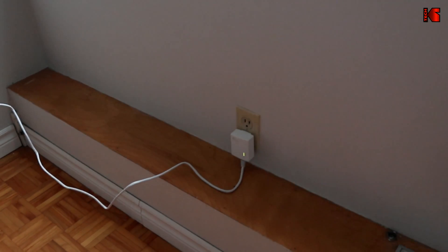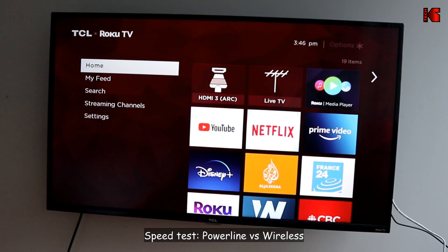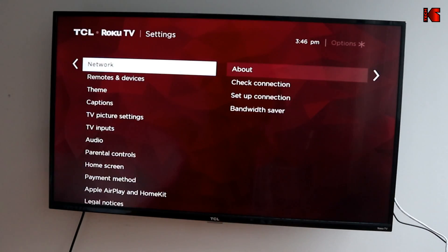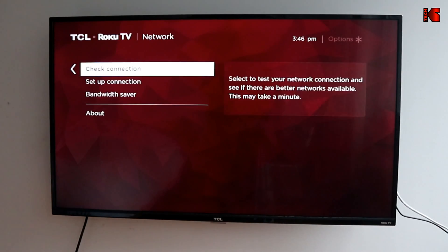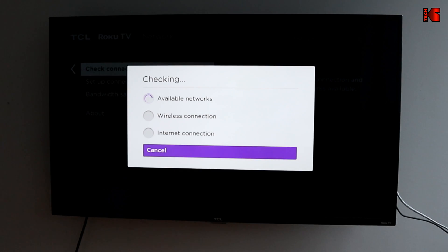Here's the connection from the power outlet directly to the TV. Let me show you the TV's speed on the wireless connection. In Settings > Network > Setup Connection, you can see it is connected on wireless. If I select Check Connection, you'll see the speed — and then I'll switch to wired and check the speed again.